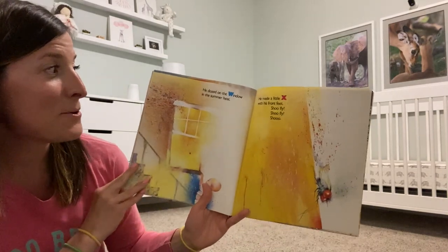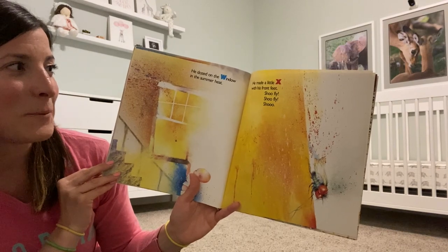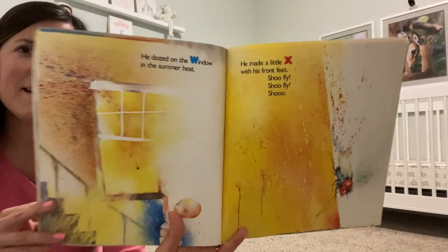He dozed in the window in the summer heat. He made a little X with his front feet. Shoo Fly! Shoo Fly! Shoo!